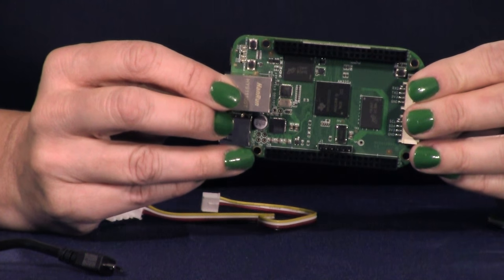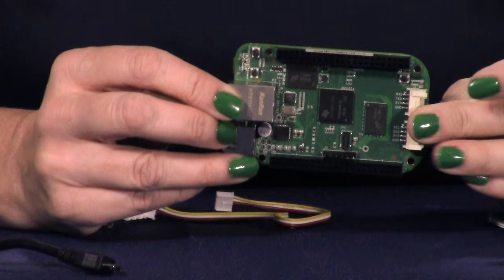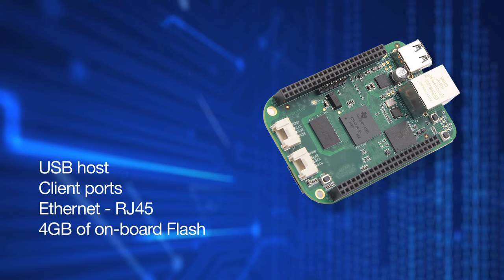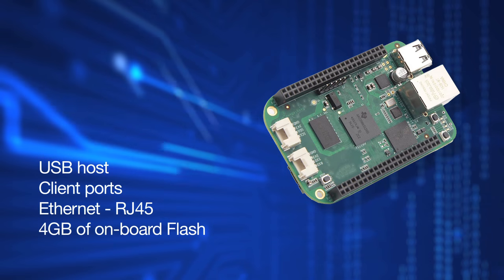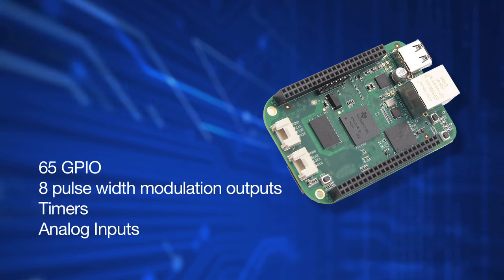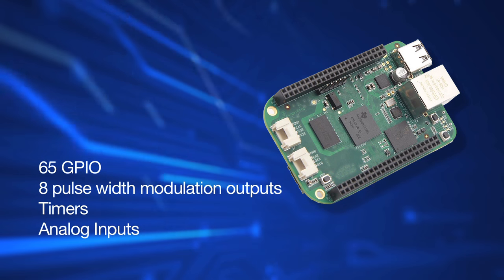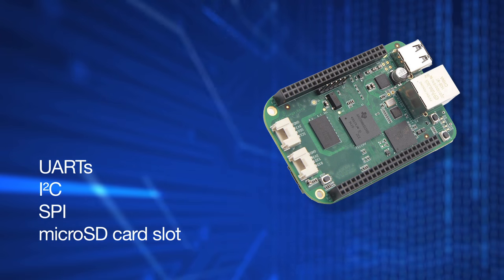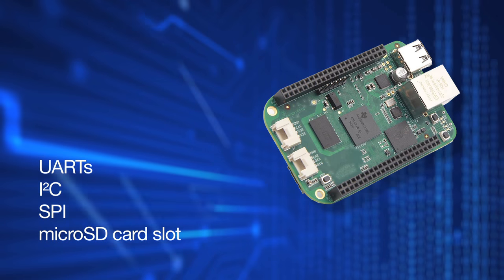Much of what you will need is on the board itself, which acts something like a USB thumb drive when you plug it into a PC. It has USB host and client ports, Ethernet, and 4GB of onboard flash. There's 65 GPIO, 8 pulse width modulation outputs, timers, analog inputs, UARTs, I2C, SPI, and a micro SD card slot.